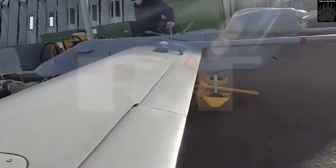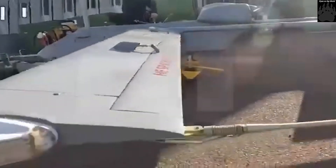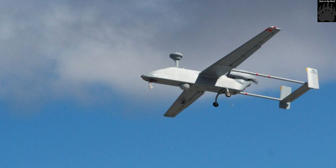Forpost-R can also be armed with various free-fall general-purpose unguided bombs. The cost of such a drone is estimated at 6 million US dollars. The Forpost-R saw combat during Russian military actions in Syria and has also been used in Ukraine.